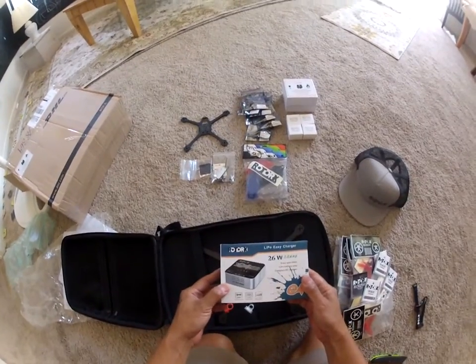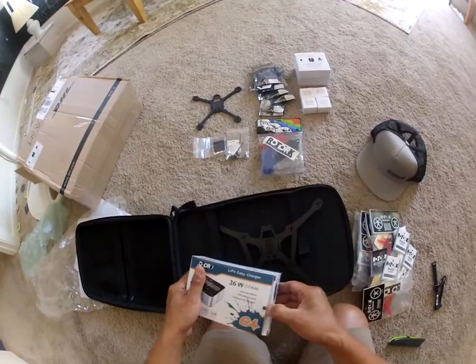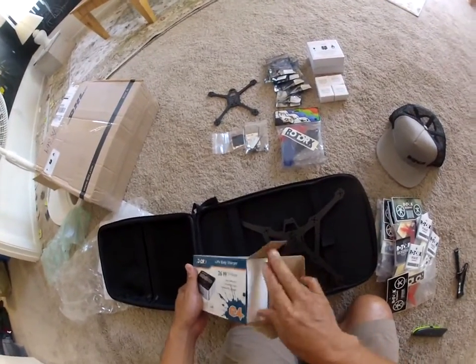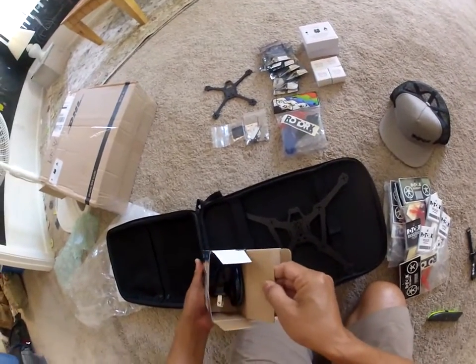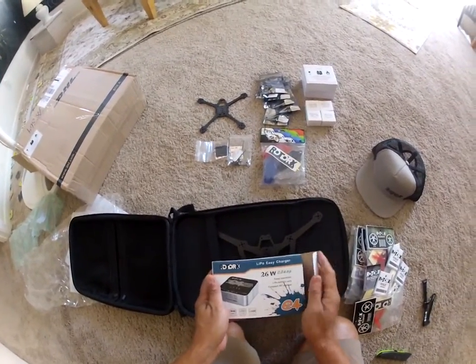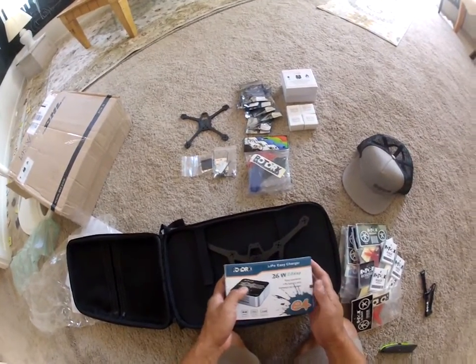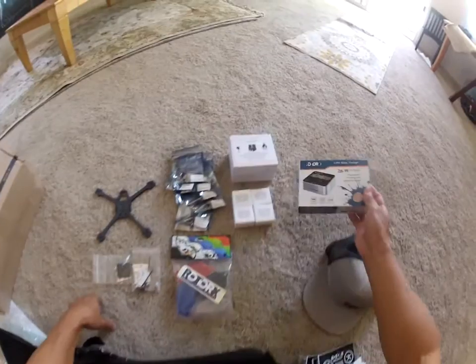Here's another — I have one of these from the Indiegogo. It seems heavier than the previous one. I think this is an upgrade to the charger, this E4. I'll do a comparison later.